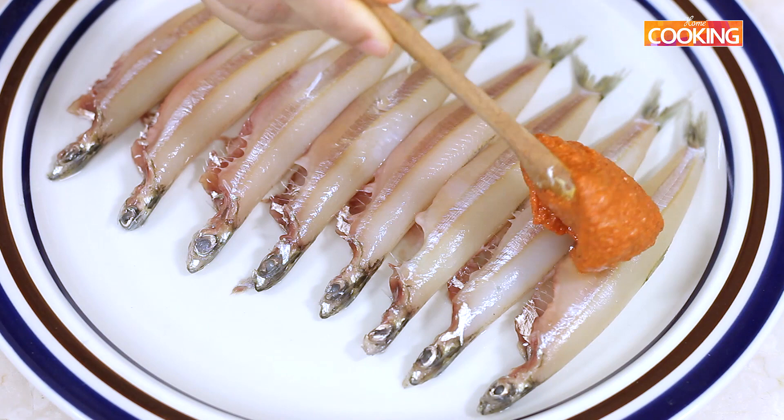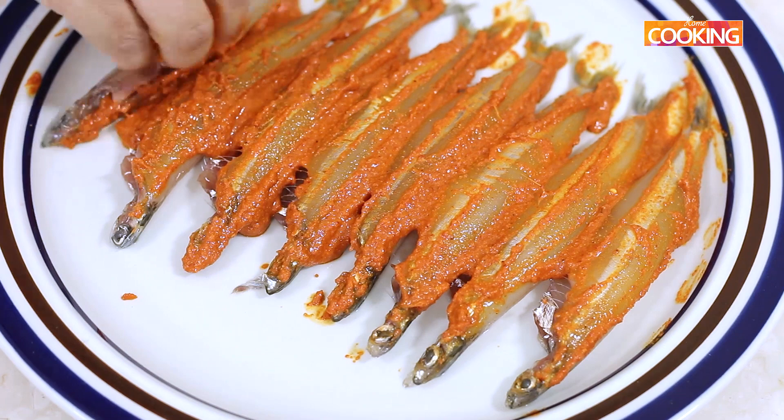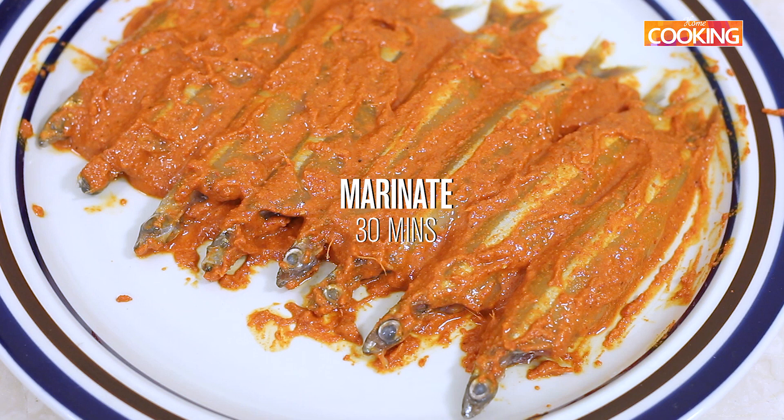I am going to smear the marinade over the anchovies or the Nettili. Use your hands and just rub it over. Flip it once you have done one side and do the other side as well. Make sure it goes from top to bottom, from the head to the tail. Let the Nettili sit in the marinade for a minimum of 30 minutes before we fry them.